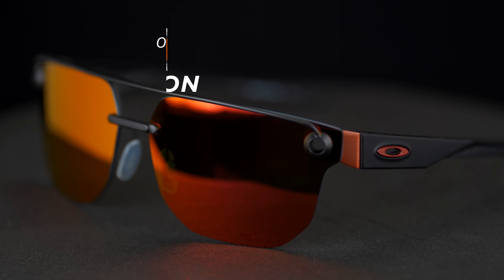This is Tyler coming at you from SportRx with my buddy Andrew, and we are talking about Oakley's newest release, their collection that they call Iris.